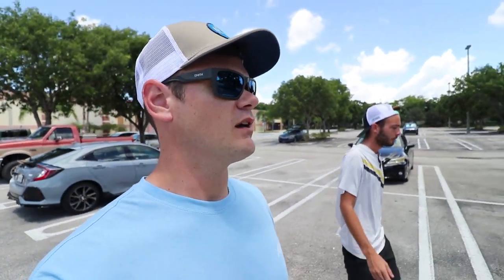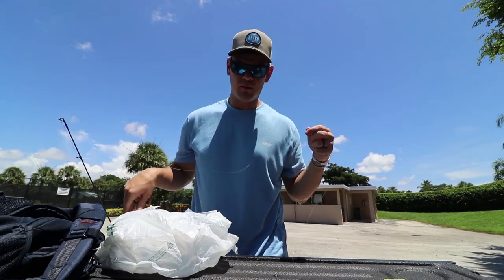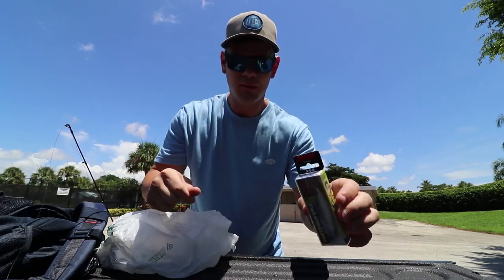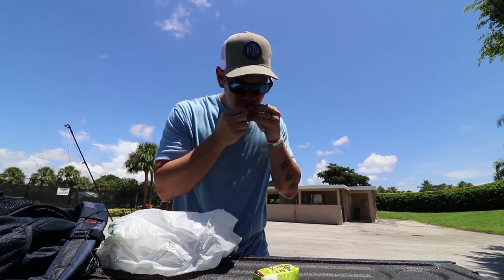If you guys haven't seen that video, I'll link it above — it'll pop up in the top right corner — the video I made on the top five lures that I hate the most. I'm going out today trying to build confidence in lures, specifically the jerkbait, which was my least favorite. We've got 20-pound braid, 12-pound leader, and I'm gonna be using this X-Wrap today.